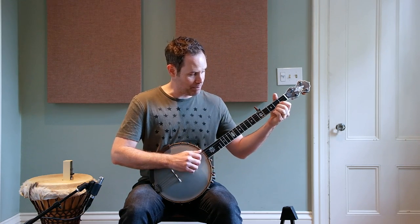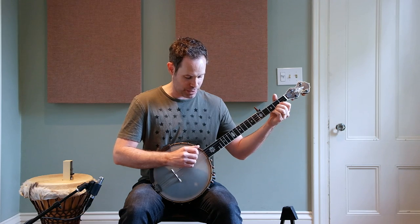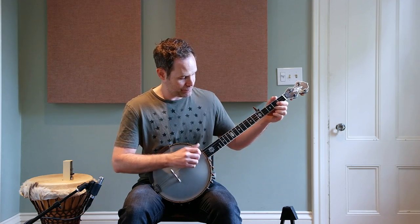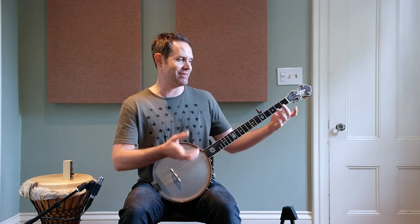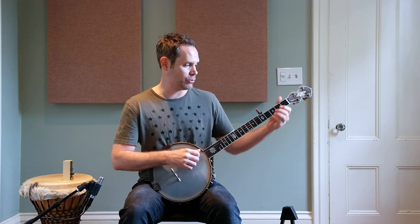I'm setting my left middle finger fretting the second fret on the first string simultaneous to my first downstroke on the open third string. Those movements are very exaggerated here — don't think they're huge movements. You want them small, subtle, and economical when you do them.